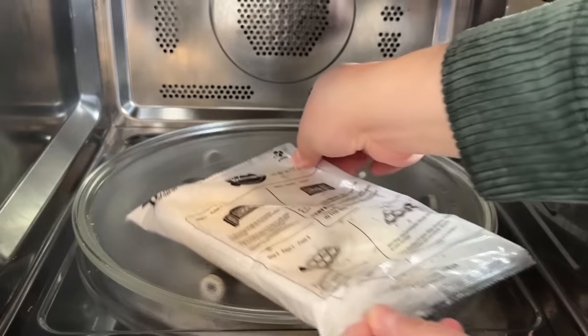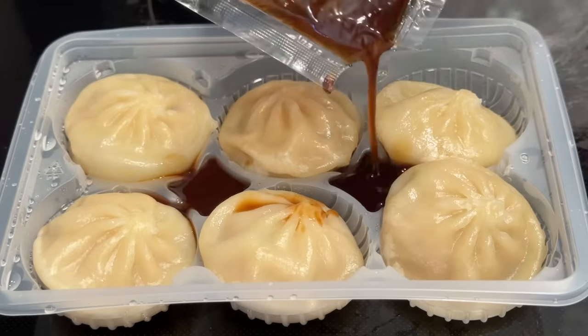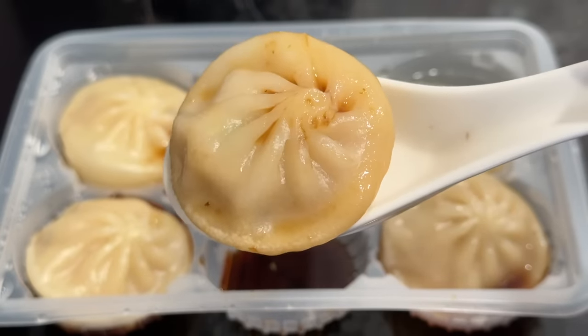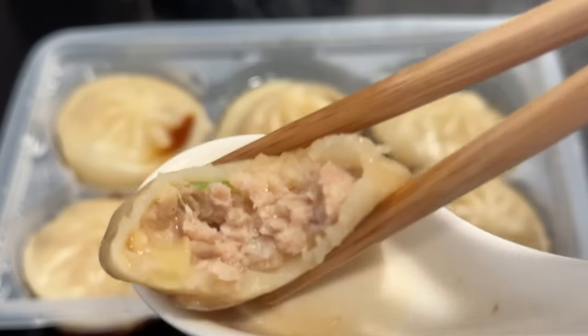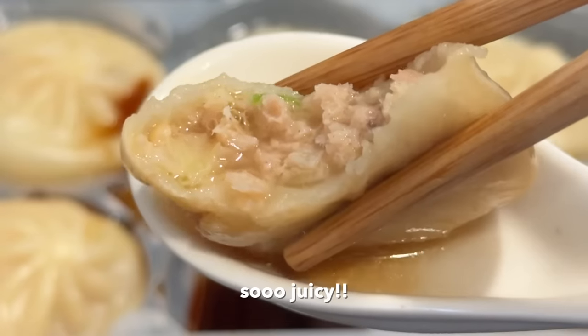Next are Bibigo chicken and vegetable steamed dumplings, with the same microwave instructions but without cutting the bag. They look identical to the pho dumplings on the outside. Even though these aren't soup dumplings, they still have so much juice inside — maybe not as much as the soup dumplings, but still mighty juicy. The chicken and vegetable filling is really nice with a savory flavor. These are really, really good too — I still prefer the pho ones, but these are a close second. Run, don't walk to get these at Costco!